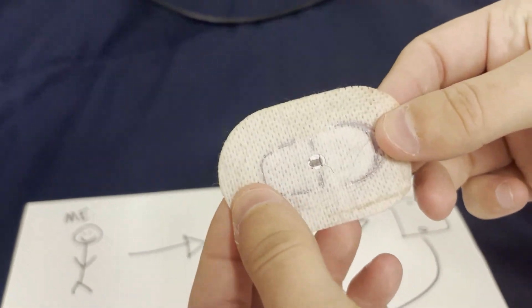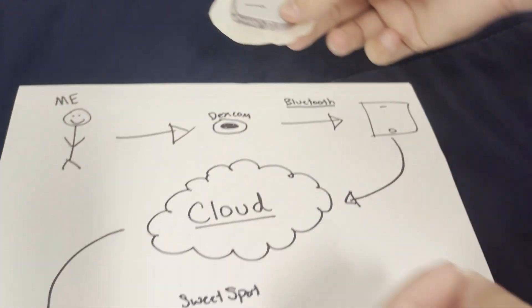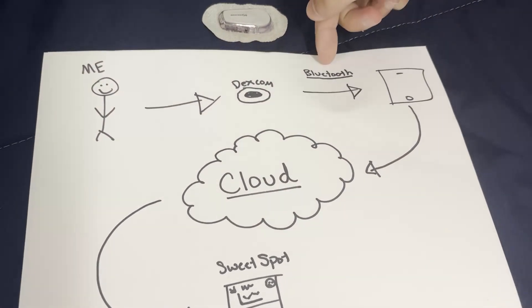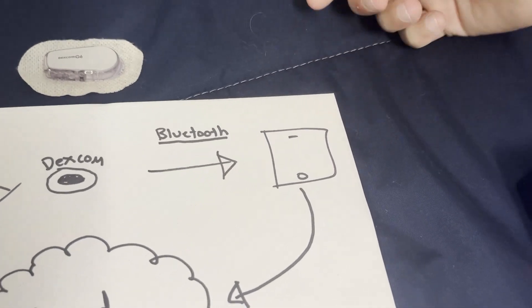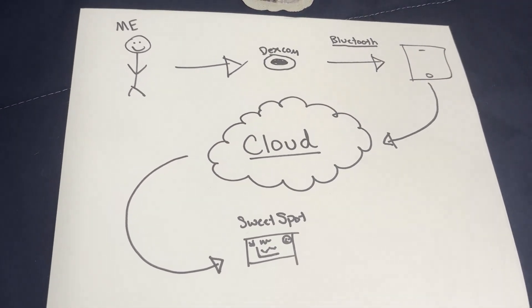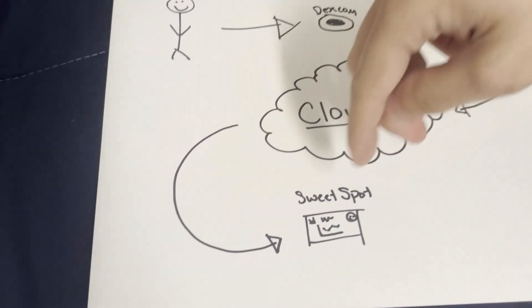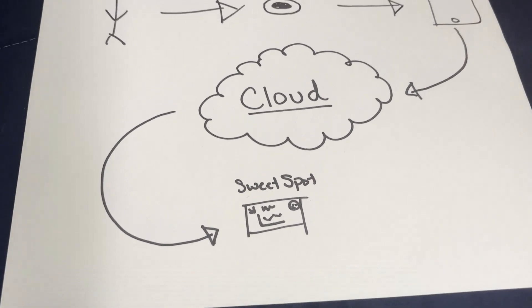The sensor is actually what's constantly testing my blood sugar through this metal cannula, and from there it sends it over via Bluetooth to my cell phone. My phone goes to the cloud and that's where Dexcom stores all my blood sugar values, and that's where Sweet Spot comes in — we pull it from the cloud and display it.